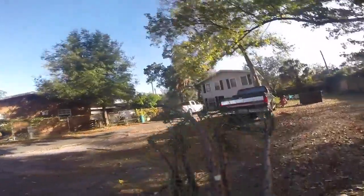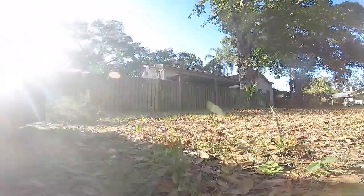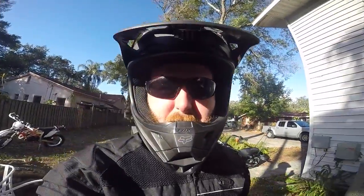Well obviously the Christmas tree didn't work so we'll go to step two.